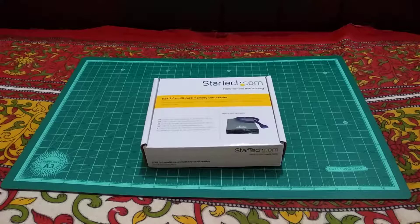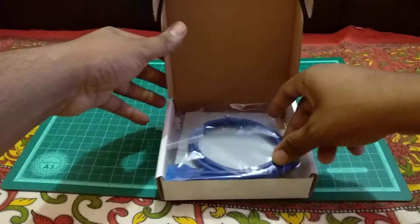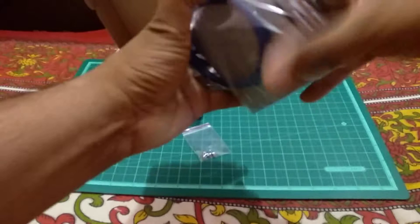Let's go ahead and unbox the multi card reader. The package was already opened because it came in through customs. Inside we have mounting screws and the card reader itself — it looks pretty good.